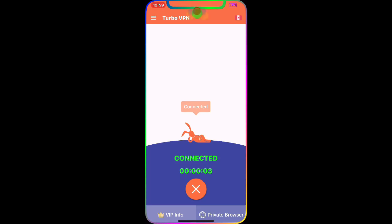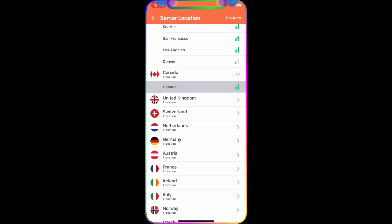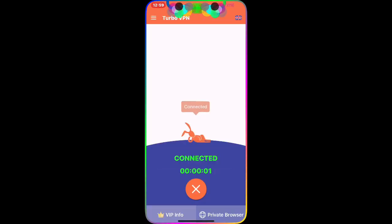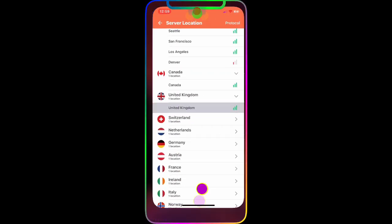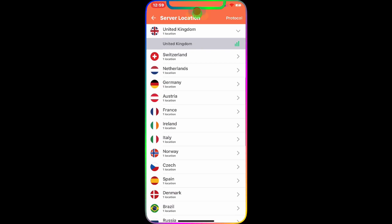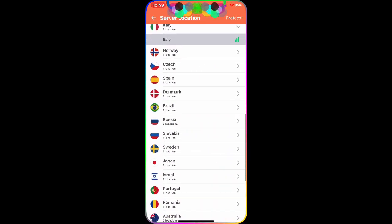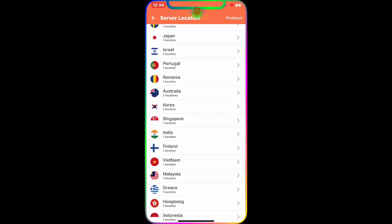It's completely unlimited. Going to the UK — connected. Going to Italy — connected. Just like that, one click and you're connected to any country. You can also connect to Russia, Hong Kong, India, Korea — so many countries available.